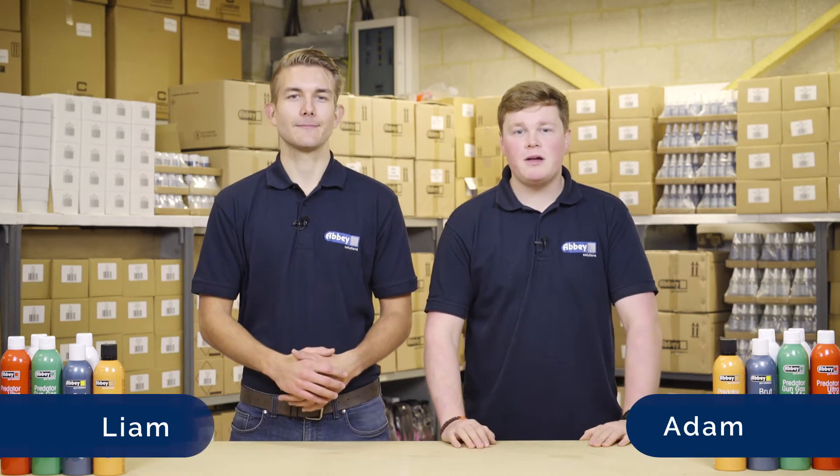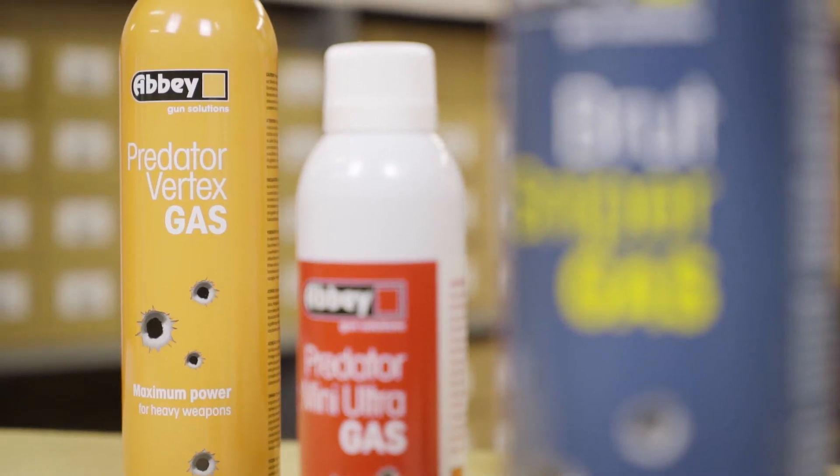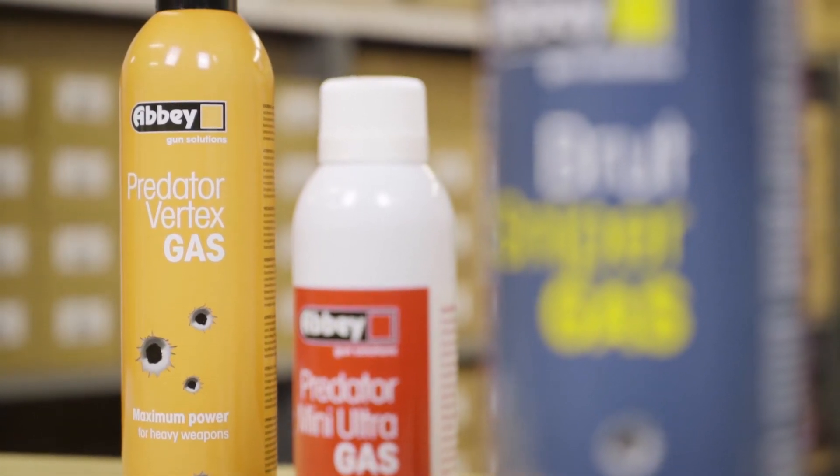Hi, I'm Liam and I'm Adam from Abbey Supply. Looking for a gas to use in cold weather or on gas-thirsty weapons? You'll want to try out Abbey Vertex gas. It's our most powerful gas yet and it's specifically designed for cold weather and for heavy weapons.